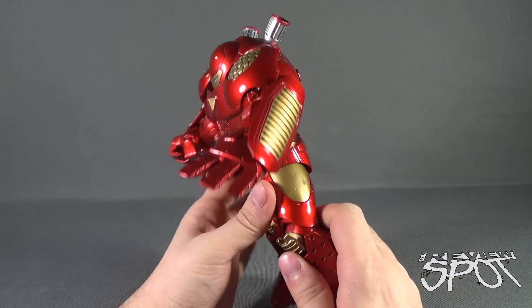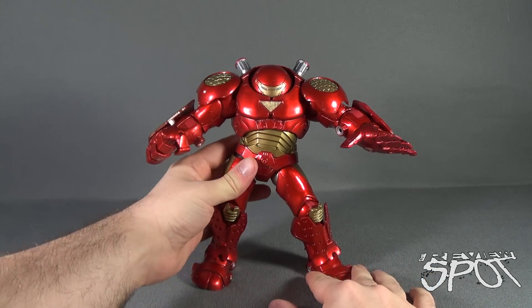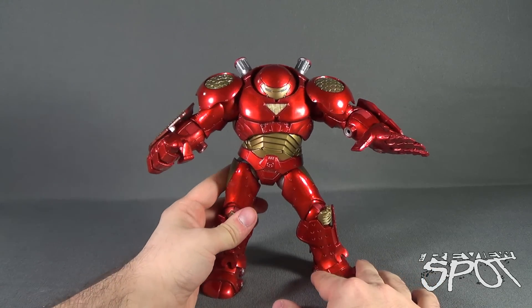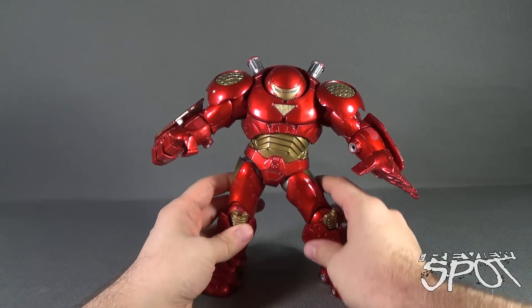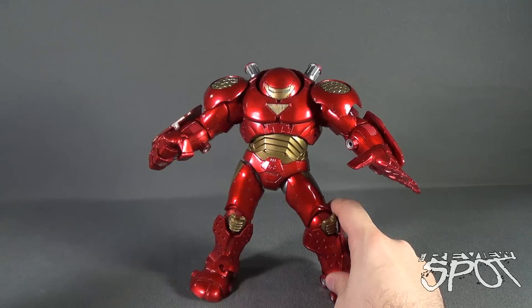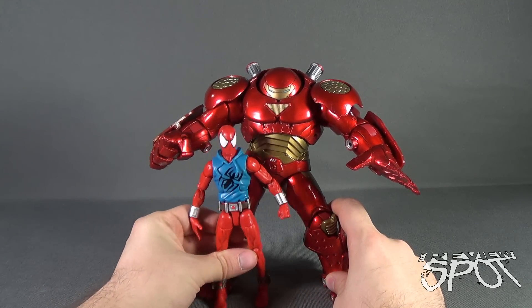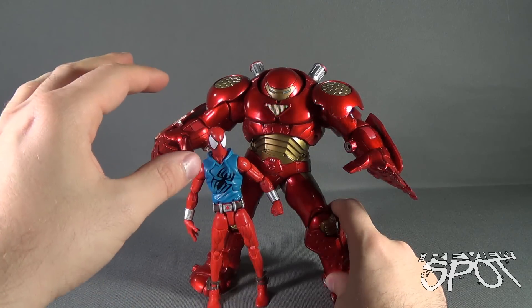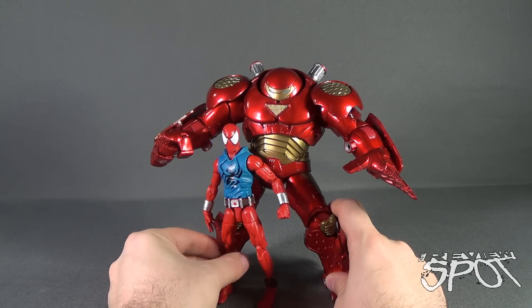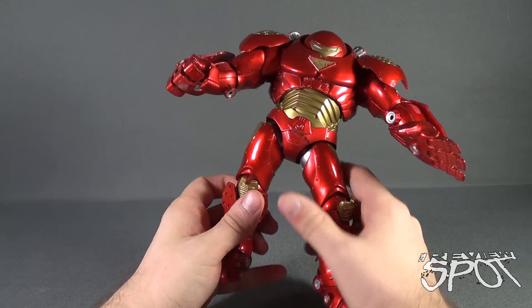Sadly, Spot does not have his Marvel Legends Hulkbuster figure to do comparisons. He is packed away somewhere, I'm not really sure whereabouts I've put him. But if I can do a comparison to maybe another Marvel Legends figure — one of my new favorites — there he is next to Scarlet Spider.